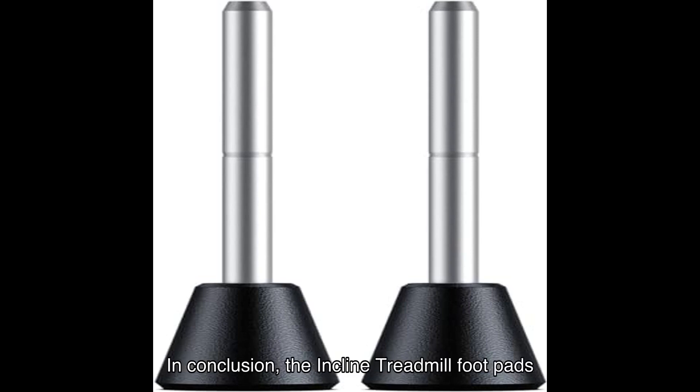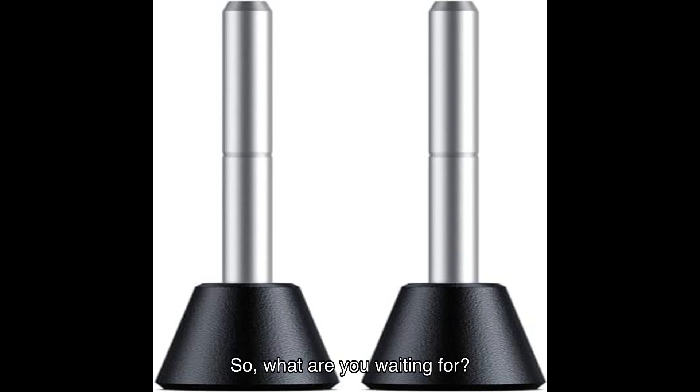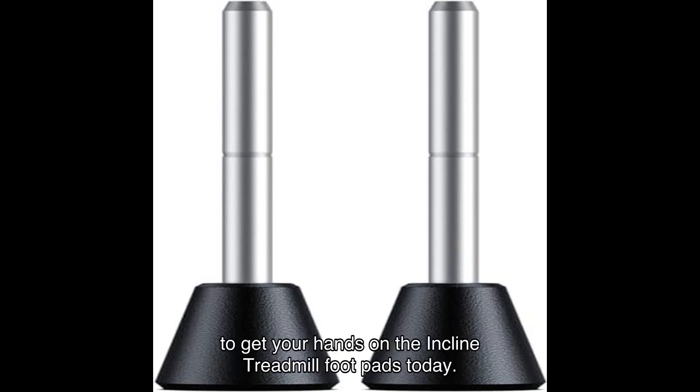In conclusion, the incline treadmill foot pads are a must-have for anyone looking to elevate their fitness routine. With their superior design and performance, these pads offer a unique opportunity to challenge yourself and achieve your fitness goals. So, what are you waiting for? Click the link in the description to get your hands on the incline treadmill foot pads today.